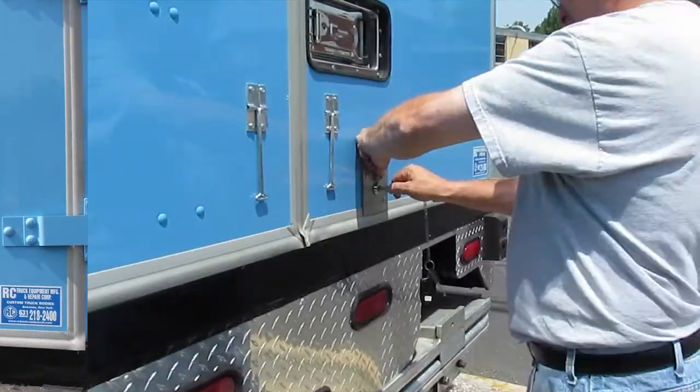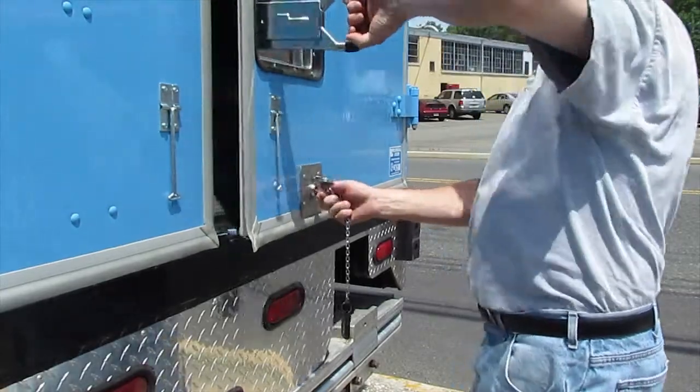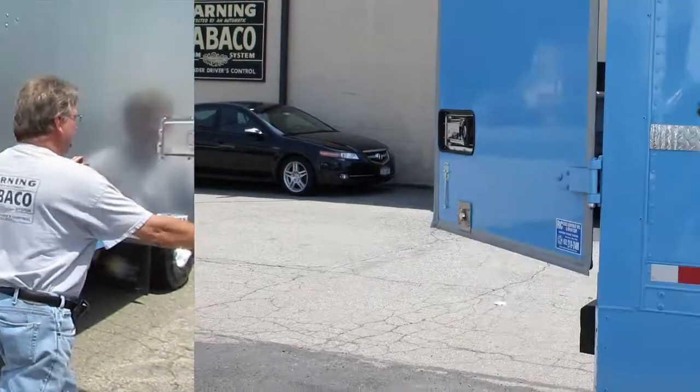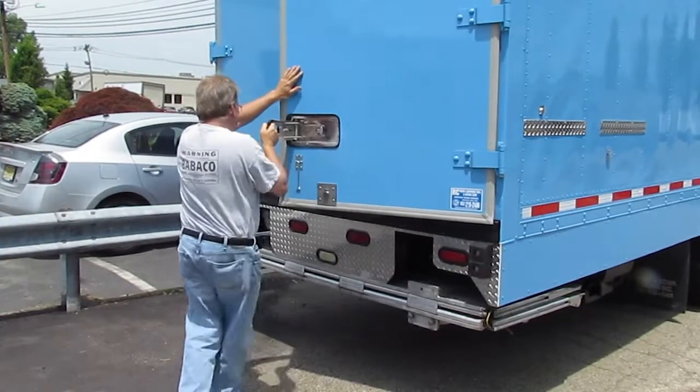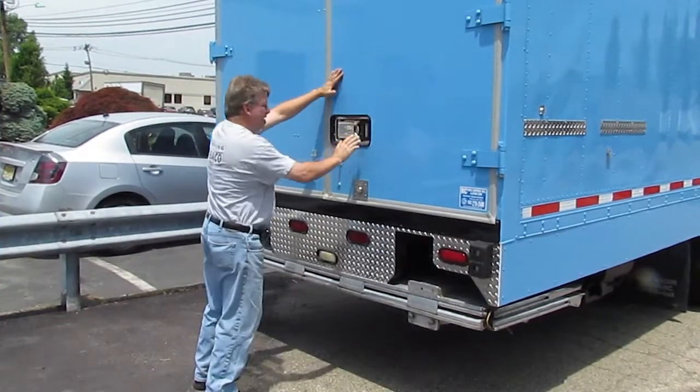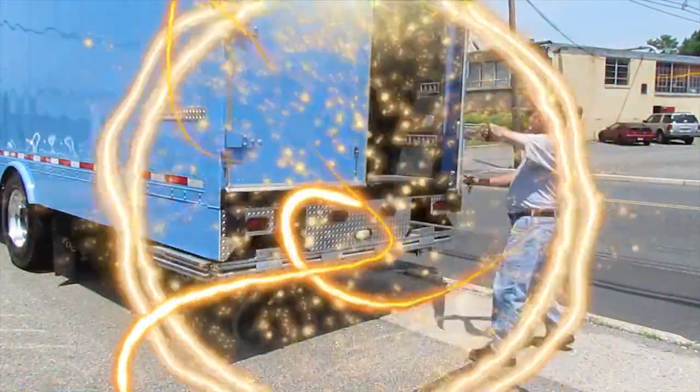To open the door, the driver must unlock the Truck Lock 1 with the Babico key. The door can then remain open for loading and unloading. Every time the door is closed by the driver, the door automatically locks and will not open again until it is unlocked properly with the Babico key.